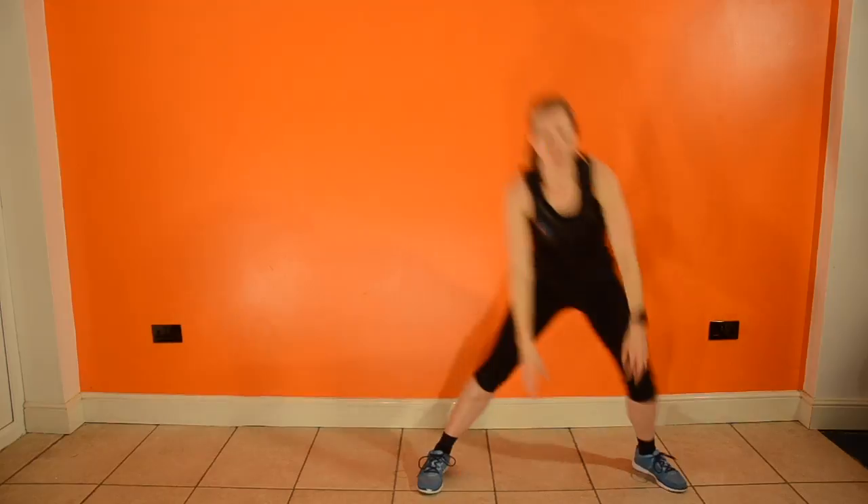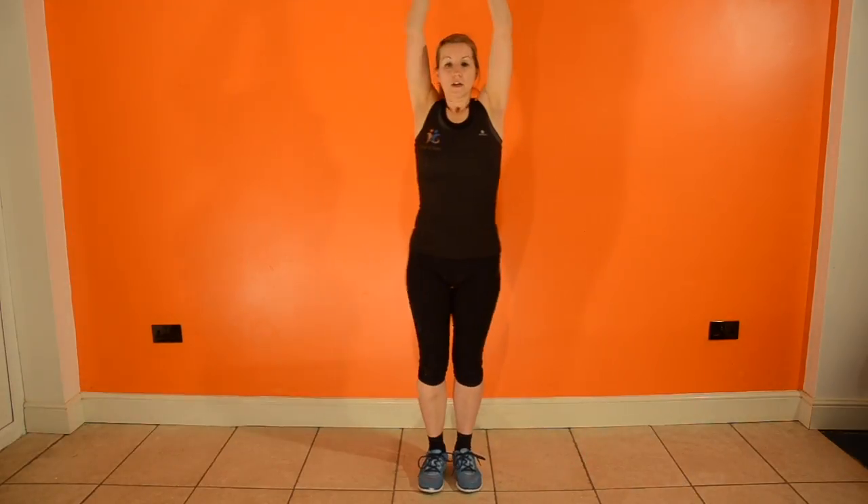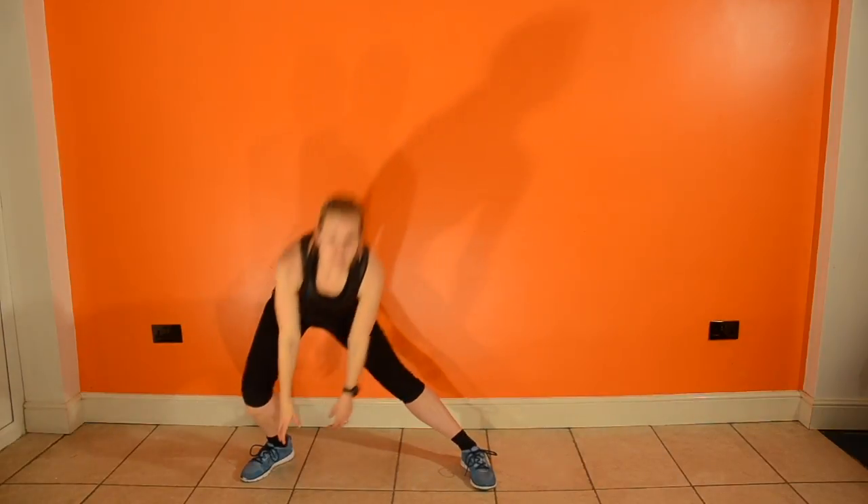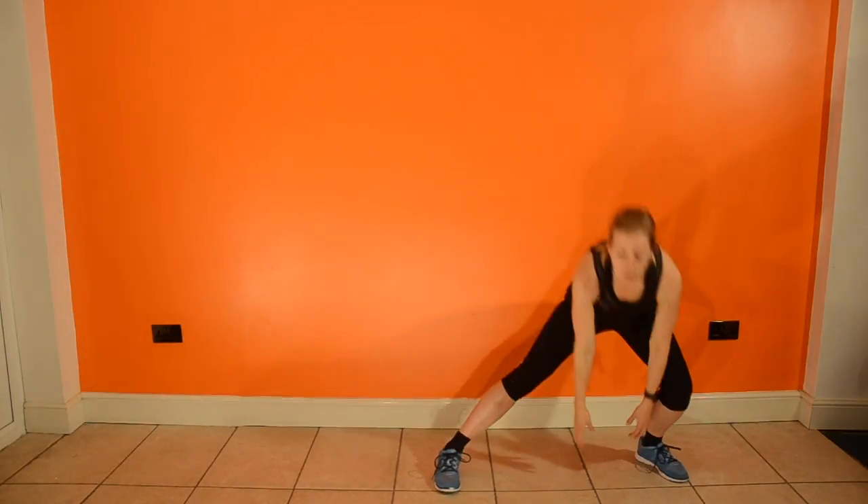Keep your weight in your heels, shoulders back and down. Don't worry about stretching all the way down to the floor, just a shallow lunge. Feet meeting in the middle and arms up in the middle.